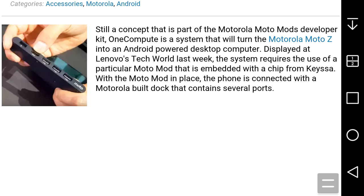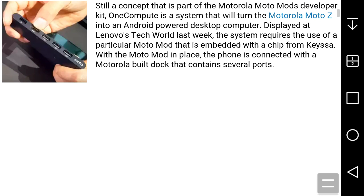OneCompute is part of Motorola's MotoMods developer kit. It is a system that will turn the Motorola MotoZ into an Android-powered desktop computer, displayed at Lenovo's Tech World last week.